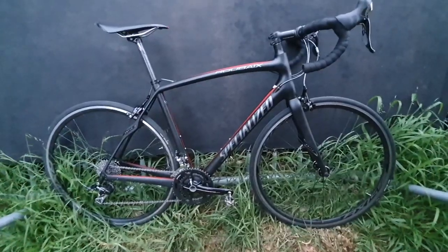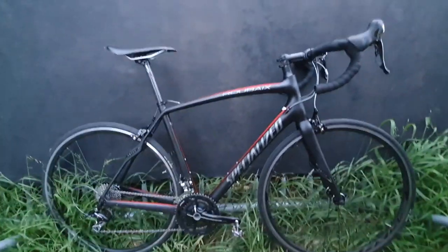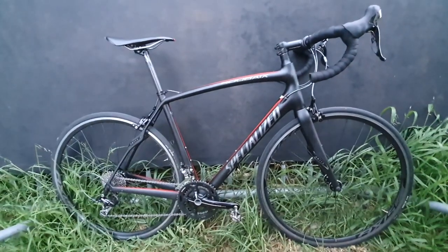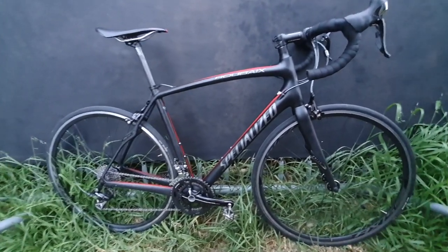Another bike we're going to test today - the Specialized Roubaix SL4, 105, 10-speed. Great value bike on the second-hand market at the moment. Very very stiff, very capable machine - not the lightest, but very stiff. Stiffer than the Tarmac SL7 S-Works by far.